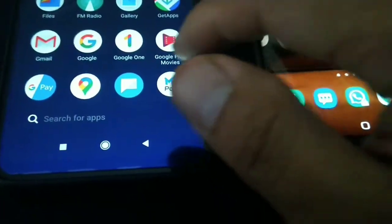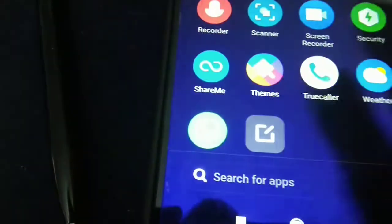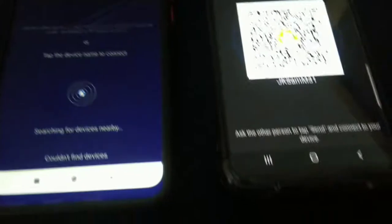Initially set up your phone with a name. I have two Android phones here with me. Let me start the app ShareMe. I have already set up the app so that the names are all visible.